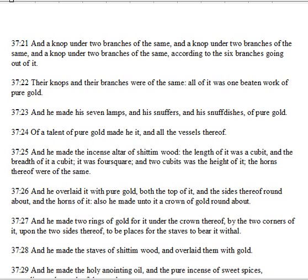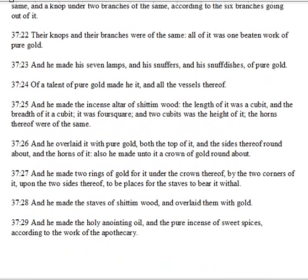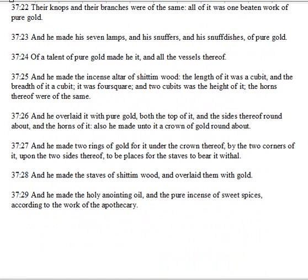And he made the incense altar of Shittimwood. The length of it was a cubit, the breadth of a cubit, it was foursquare, and two cubits was the height of it. The horns thereof were of the same. And he overlaid it with pure gold, both the top of it and the sides thereof round about, and the horns of it. Also he made unto it a crown of gold round about.